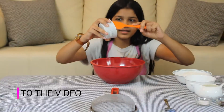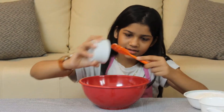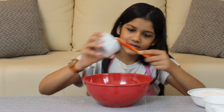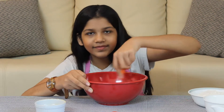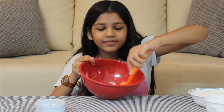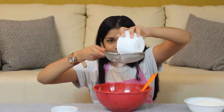Today we will make chocolate chip cookies. Take some softened butter — the butter should be softened, as if the butter is soft, the cookie dough will turn out good and soft.